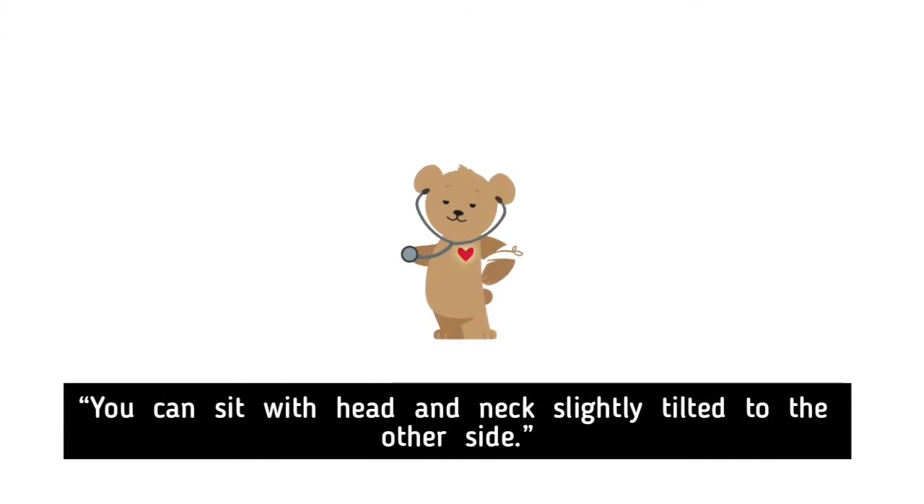Exposure and Position: You can sit with your head and neck slightly tilted to the other side.